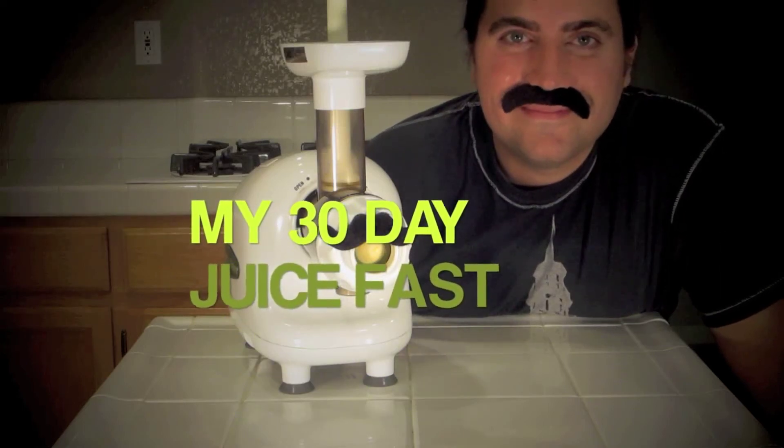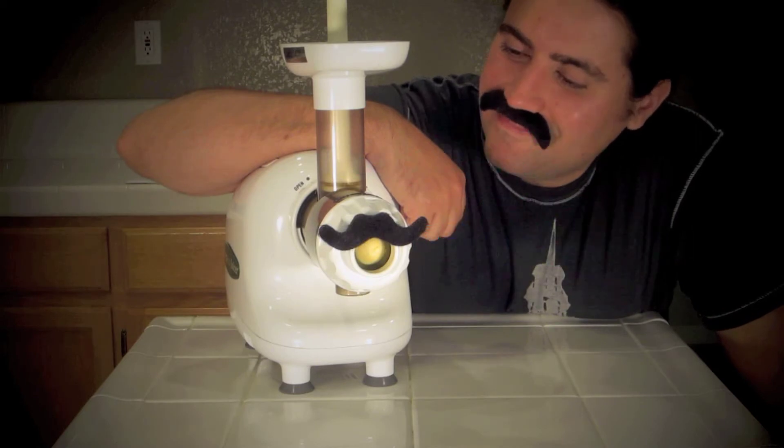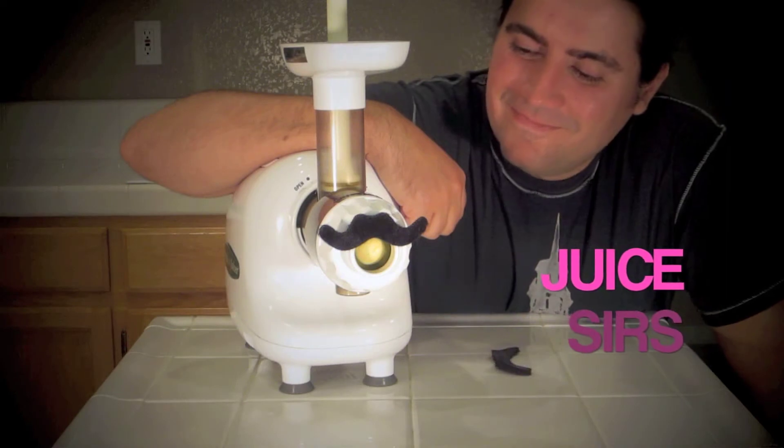I turned 31 and decided I needed to reboot my life. So I'm starting with my body and then moving on to trying to find a new job and a new place to live.